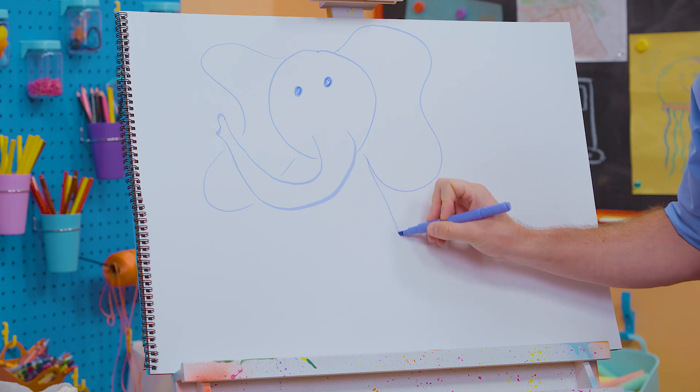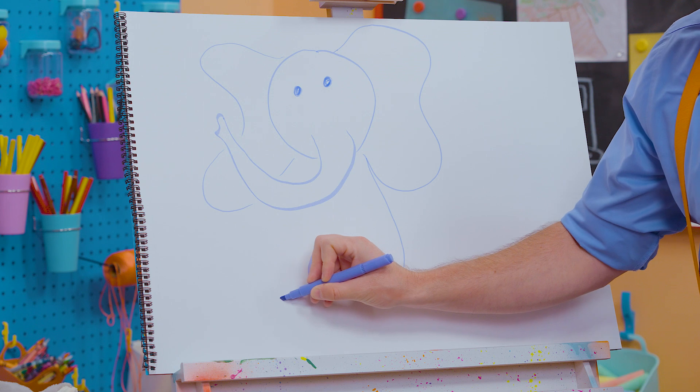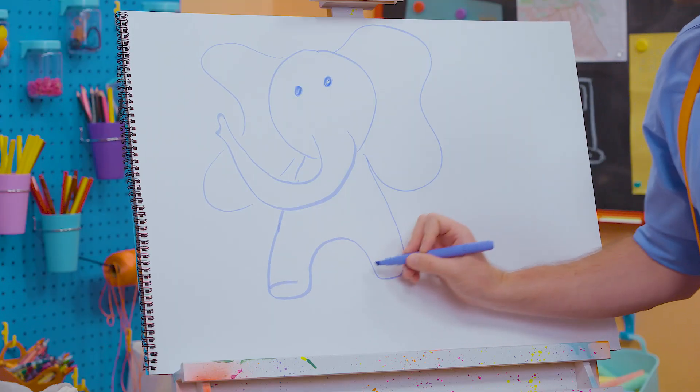Now for the body — here we go. And then one leg, and there's another leg. Let's go like that, and now for its feet.